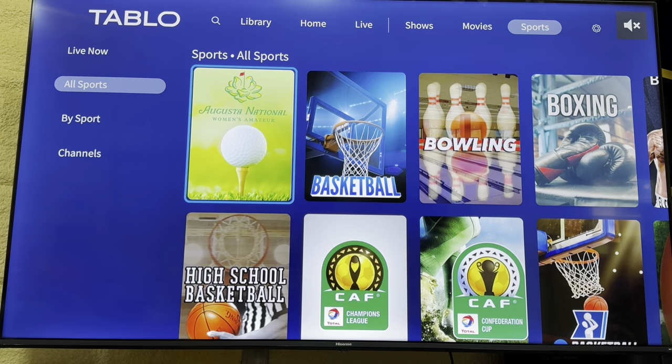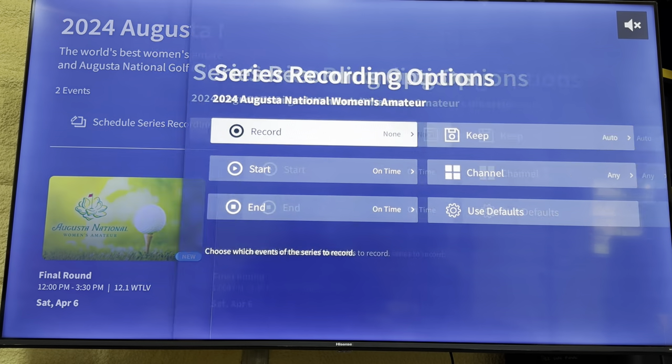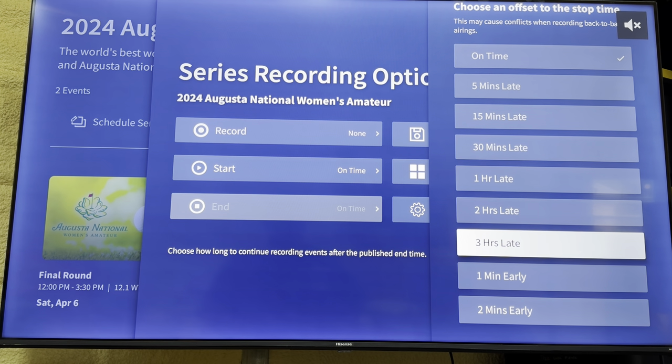When recording sporting events or stuff that may run longer, you'll have to go into your series recording options and set the start time - you can do it five minutes early - and set the end time up to several hours past whenever it's due to stop recording. That'll save you from missing the finale. I did this during both the Super Bowl and the Daytona 500 - both went over and I didn't know who won until I Googled it.